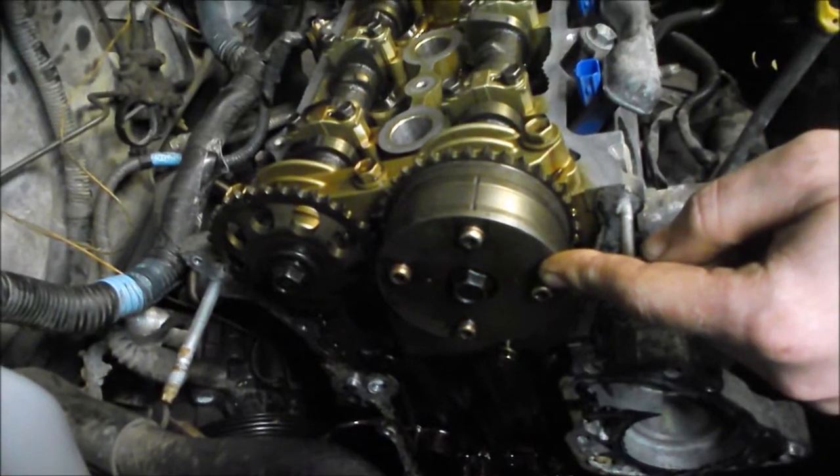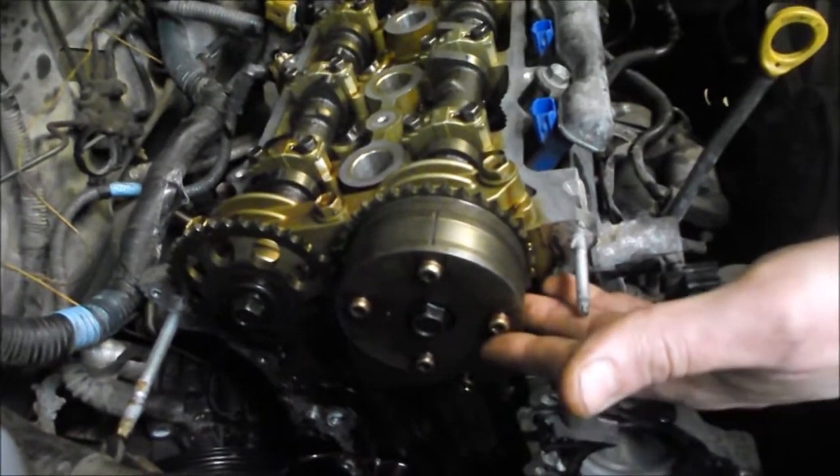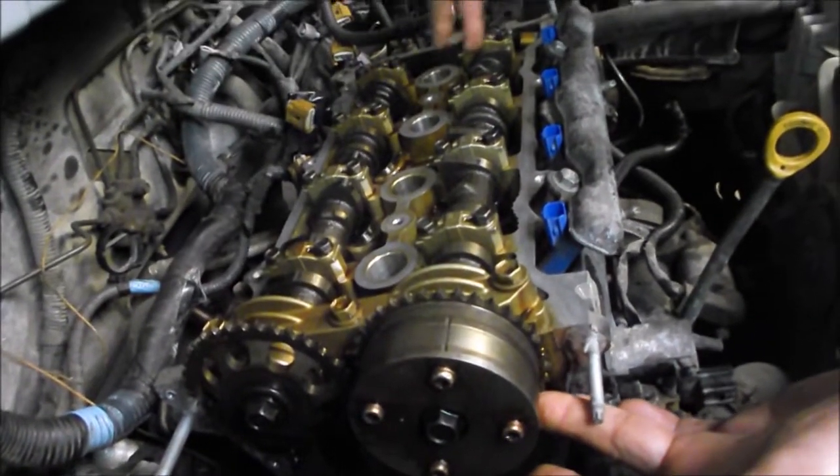There are some complications and more complexity with variable valve timing. This one has just a single intake variable valve — that's the first gen setup.